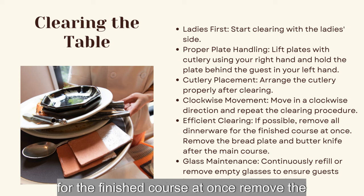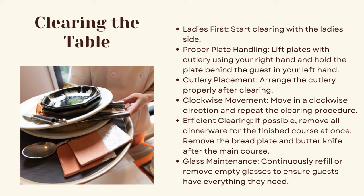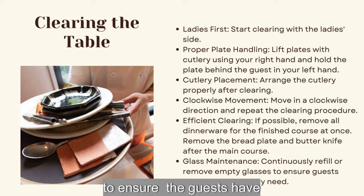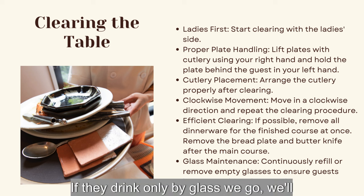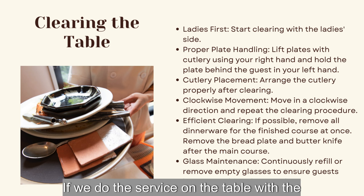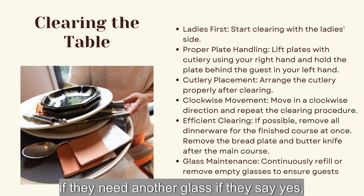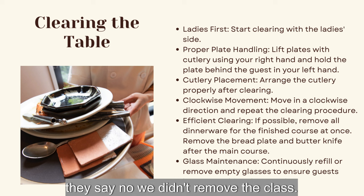Efficient clearing: remove all dinnerware for a finished course at once. Remove the bread plate and butter knife after the main course. Glass maintenance: continuously refill or remove empty glasses to ensure guests have everything they need. If a guest finishes their wine glass and ordered by the glass, remove it and ask if they'd like another. If serving from a bottle at the table, ask if they'd like a refill; if not, remove the glass.